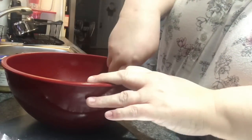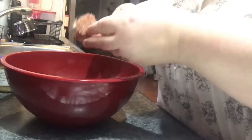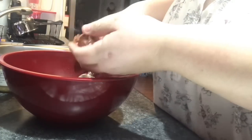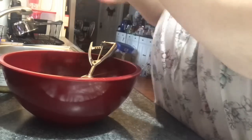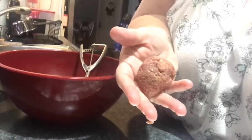If meatballs fall apart, next time squeeze them together a little firmer. If they come out too tough, find your middle ground — this is something you can only learn by doing. I'm using a scoop so they come out even. You can use a measuring cup or tablespoons — whatever you prefer — so they're just about the same size, which means they'll cook at the same speed.